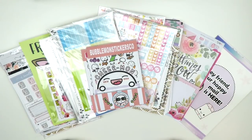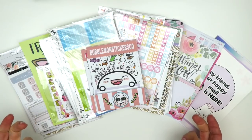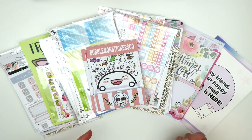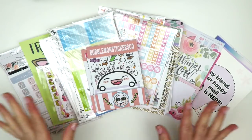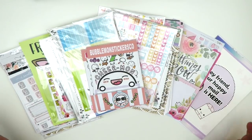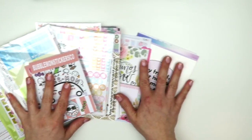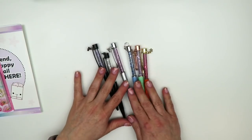Hi there, it's Dina and welcome back to my channel. Today I'm here to film an Etsy sticker haul and I do have some pens to show you guys too. Just some things that I've picked up lately, so I thought I would show you guys. I'm going to start with the pens that I bought first.